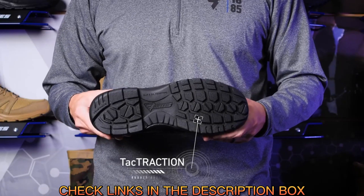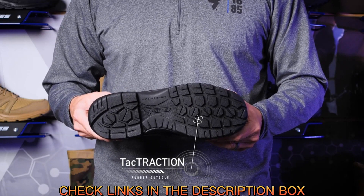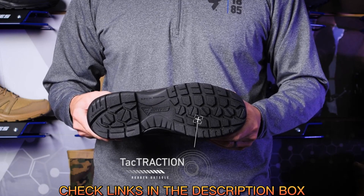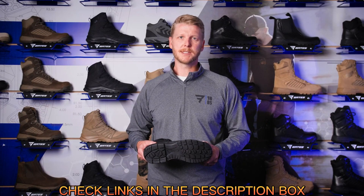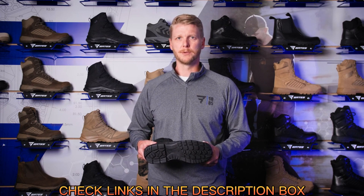It starts with the all-new ground-gripping Taktraction rubber outsole, ready for any terrain in any environment. It's durable, lightweight, and grippier than ever. It passes industry standards for slip and oil resistance and features full movement flex channels so the outsole works with you, not against you.